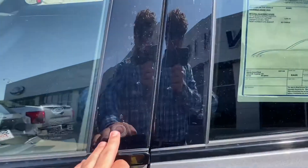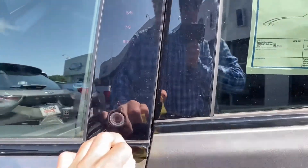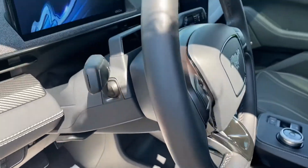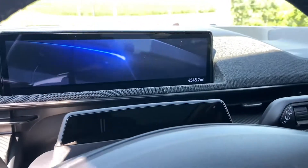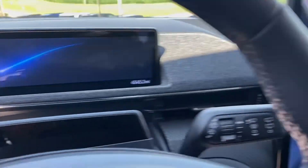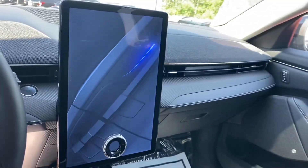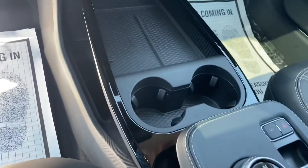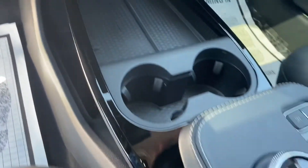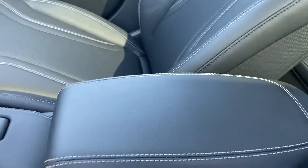As you can see, there are no real door handles. Heading into the interior, all models have a 10-inch screen behind your steering wheel along with a very large 15-inch center stack. The sides will have all your different controls. There's a lot of simplicity to the Mustang Mach-E.